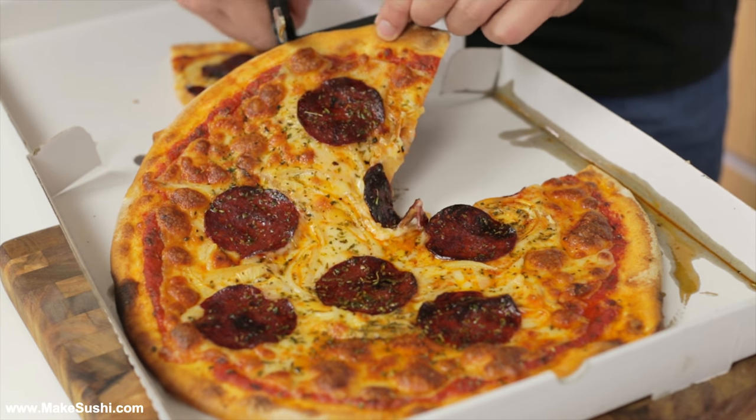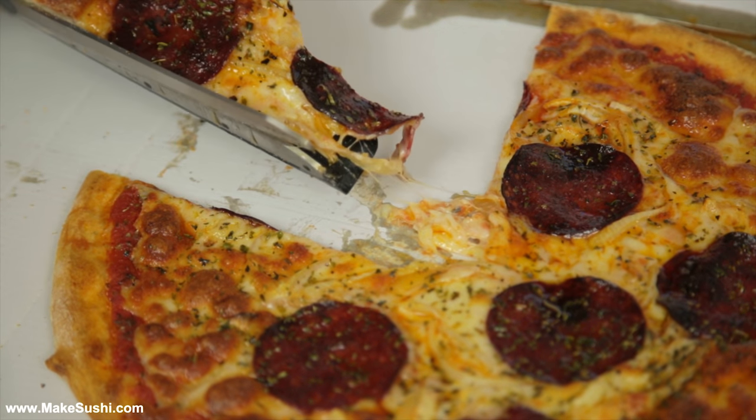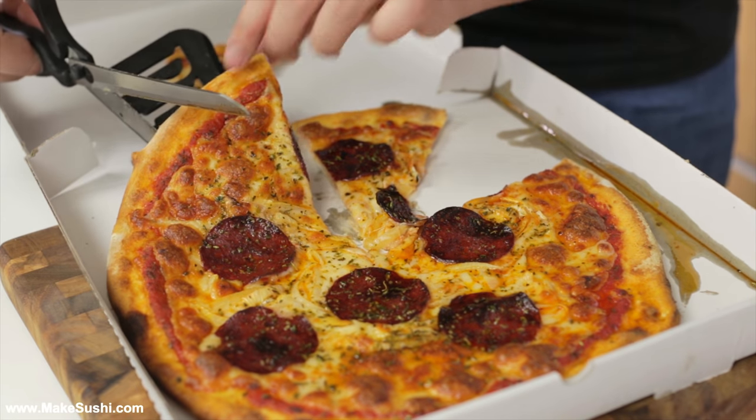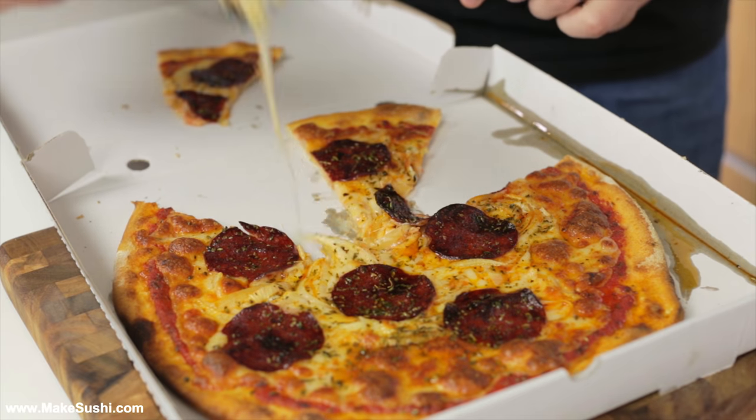The problem is you've got to keep turning the pizza, and if it's in a box trying to get a slice, the end part doesn't look so good. It's just a pain — you've got to lift every slice up before you cut it.